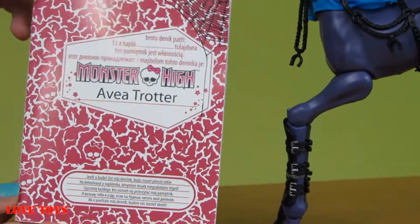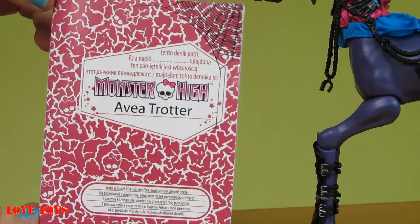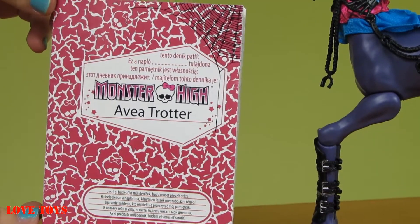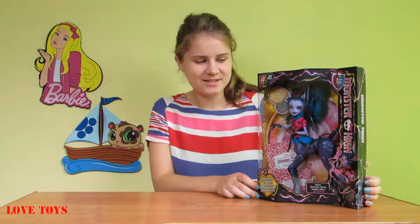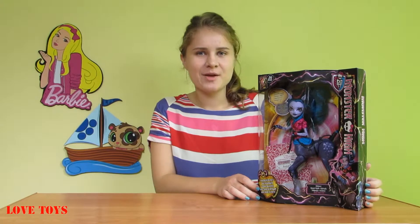She also has a special diary where we can read all about her, about her stories and adventures, and thanks to that we can get to know her better. We've got our amazing Avea Trotter from the Monster High Freaky Fusion.